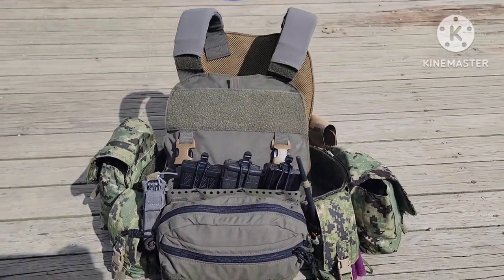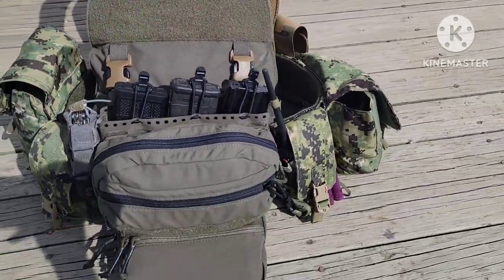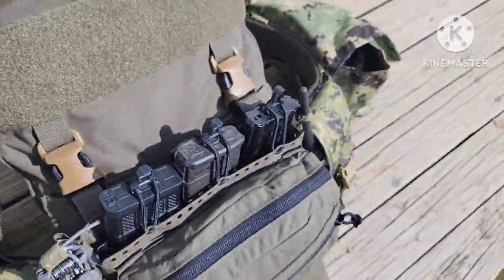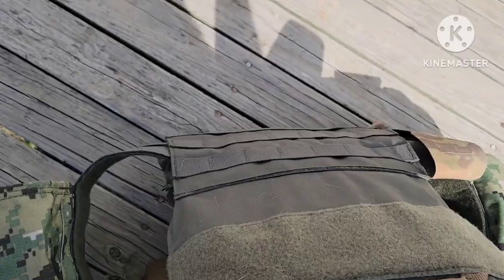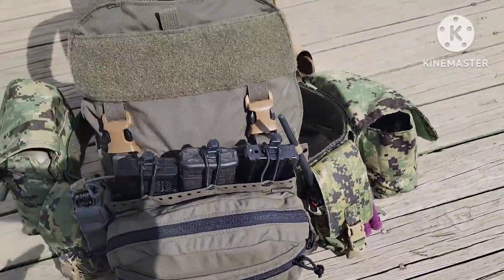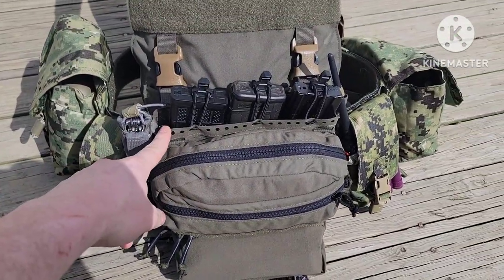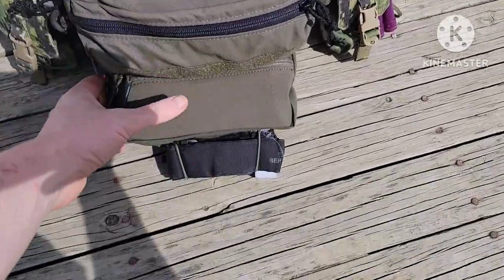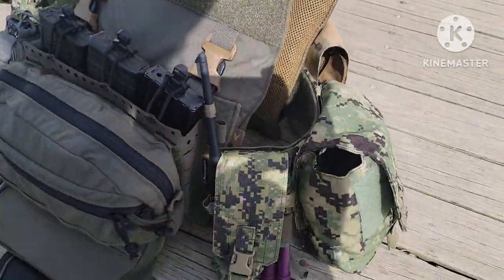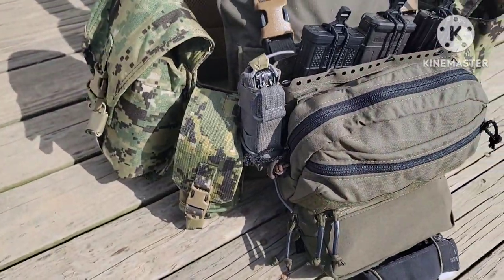The carrier itself is a Mayflower Law Enforcement carrier. The cummerbund is the Ferro Concepts three-inch cummerbund with the carbon fiber rigid cummerbund insert. We have the Spirit of Systems Mark Five, the IFAC dangler, and a couple of Eagle Industries pouches on each side.